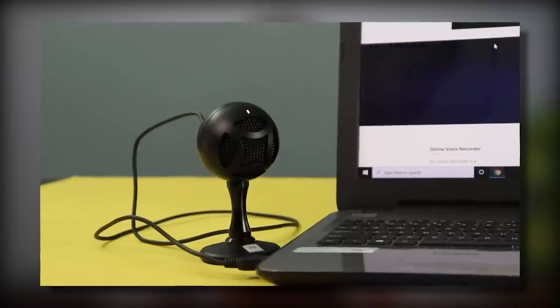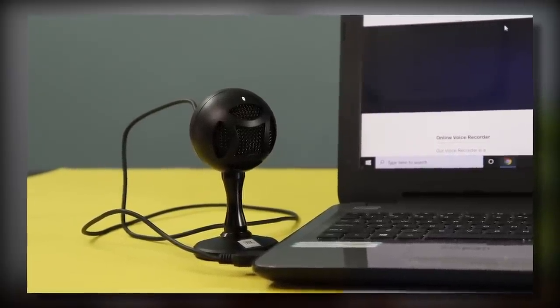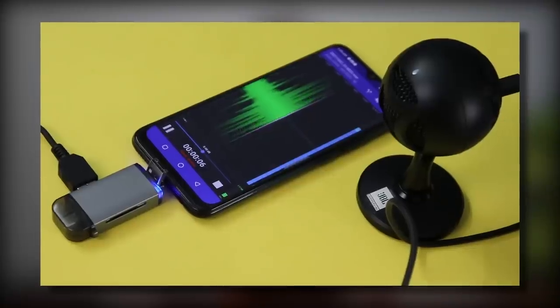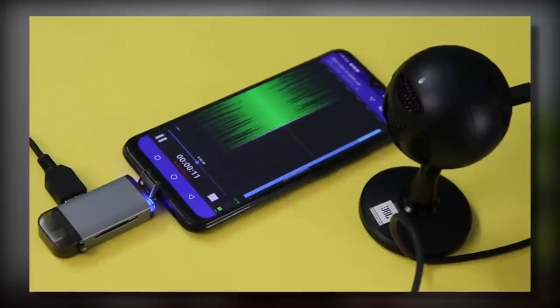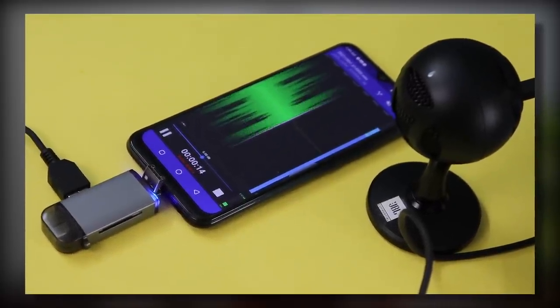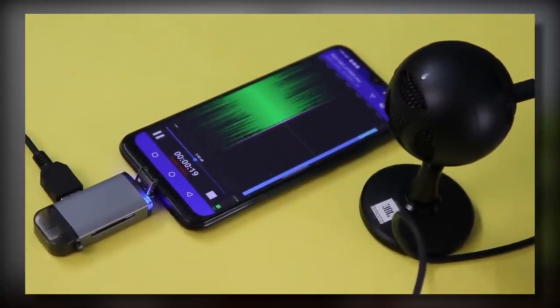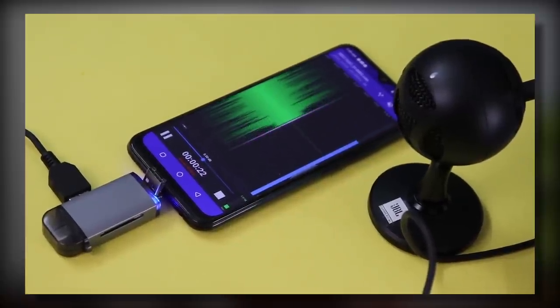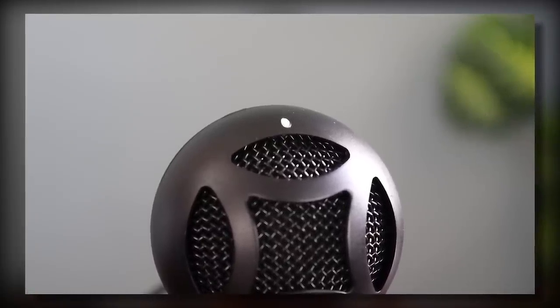Laptop, PC, Mac, Tablet — simply put, you can connect it anywhere and record audio. This is a cardioid pick-up pattern mic, which captures only your sound and cancels all background and ambient noise. It is not an omnidirectional mic. When you plug it in, a spray light LED indicator glows to show it's turned on.